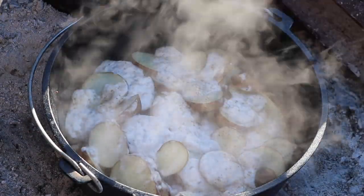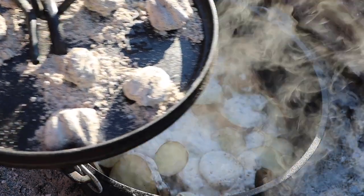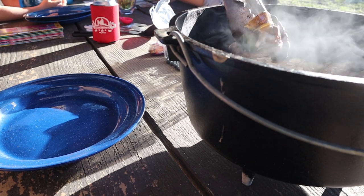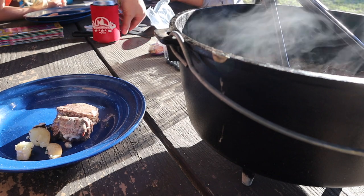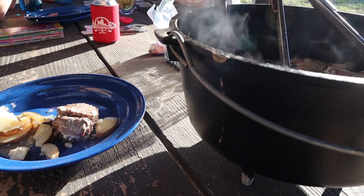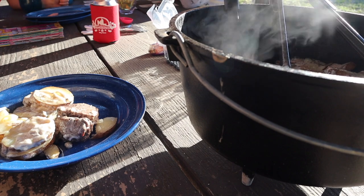Oh wow, that looks good! I'm gonna give it just a little bit more time, just for good measure. Oh yeah, that looks good! All right, we're gonna dig down in here and find some meat — pull it out, put it on the plate. Get some potatoes in here and a little sauce. And there we have it!